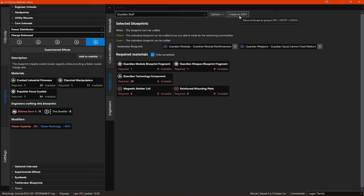The 'create on EDSY' button is for a cool new feature that I will be demonstrating later on in this video. To show how this all works, I'm going to go through how you would use this system to manage your engineer unlocks and track engineering a ship. So let's create an example — a wishlist for your engineer unlocks.